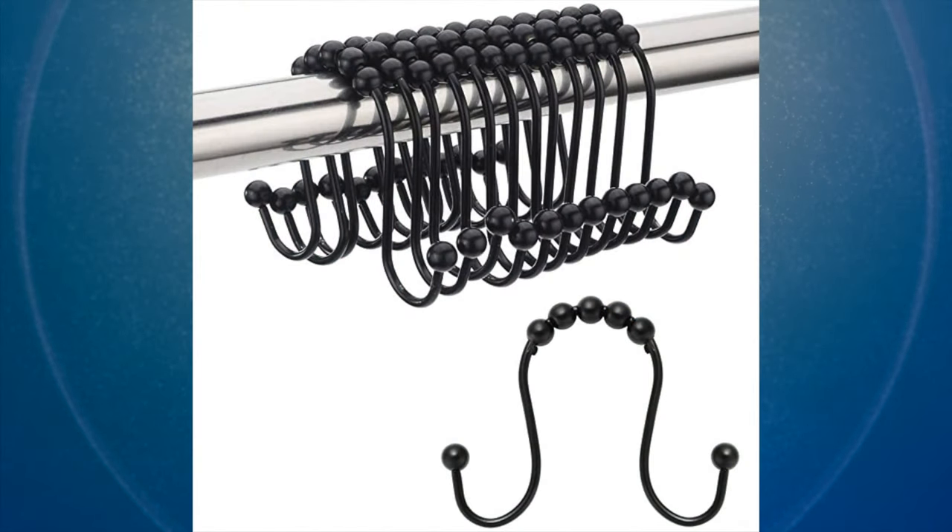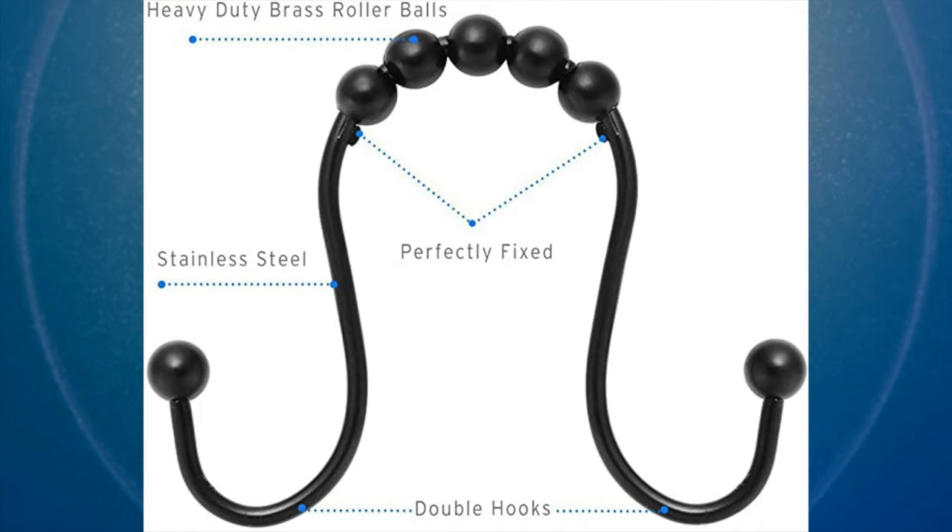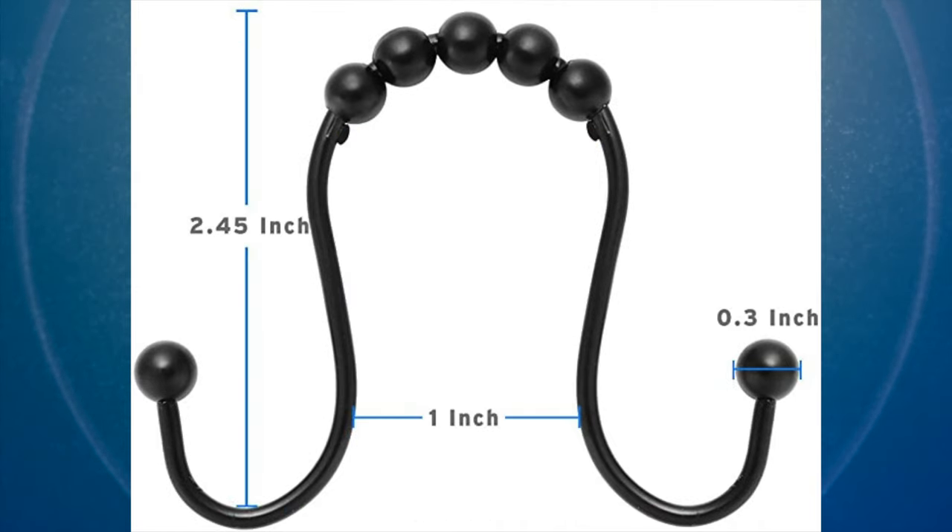Welcome back everyone to another episode of Mumbles. In today's episode, I'm reviewing this — the Amazer Bath shower curtain hooks, stainless steel double glide shower hook rings for bathroom shower rod curtains.